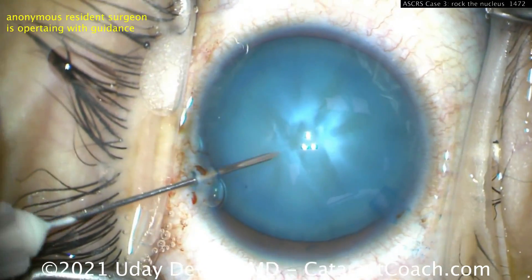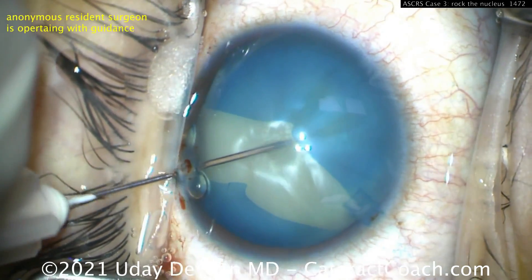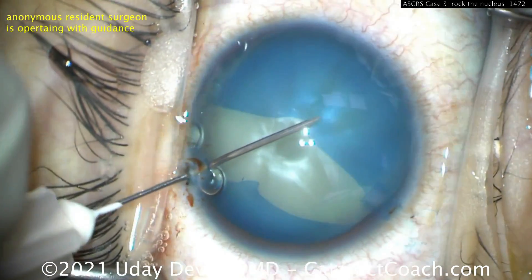That's going to pose an issue. You need to have the anterior chamber pressure higher than the intralenticular pressure, and if you don't — even if you try the needle decompression — you've seen it before, you know what happens.